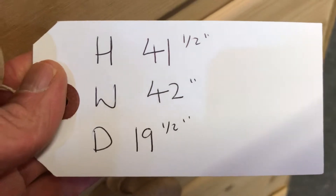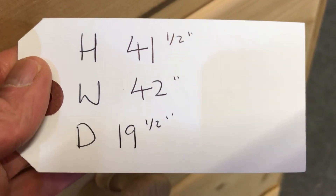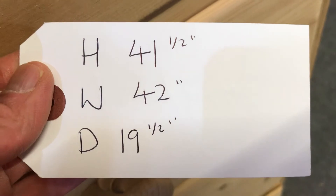The height is 41 and a half inches, the width at the widest point is 42 inches, and the depth at the deepest point is 19 and a half inches.